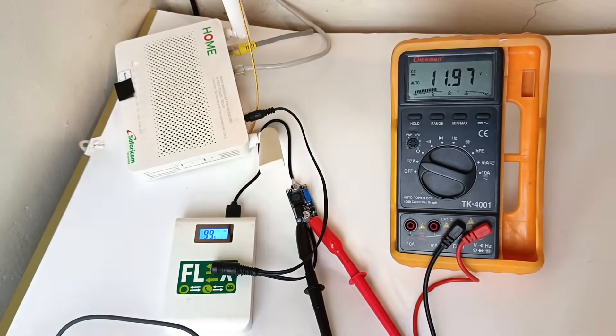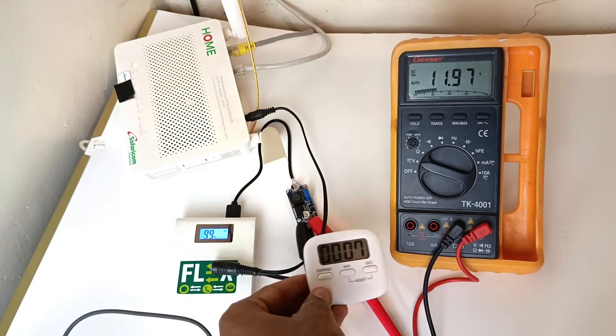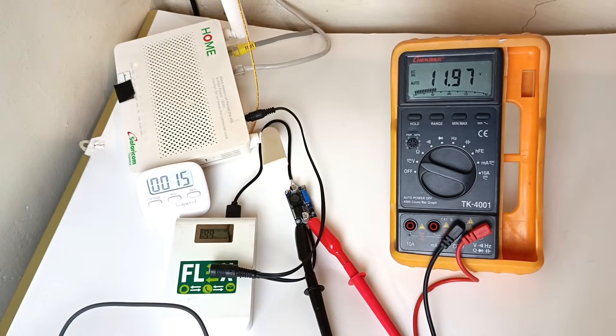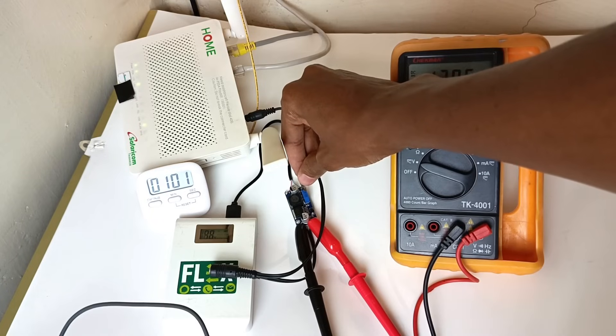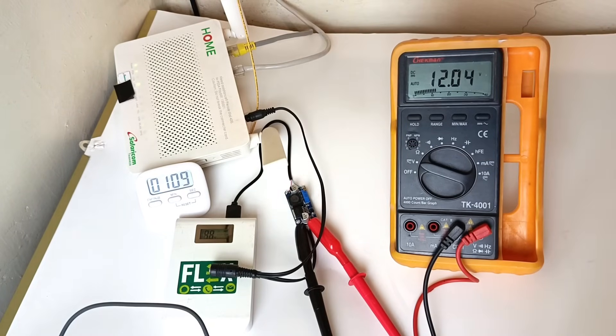If I get more than 30 seconds on my timer, I'll have done much better than the previous cable. The voltage is holding nicely — it's actually up to 12.07 volts and the router is on. The voltage has gone down to 11.98, so I think I just need to bump it up by about 0.02 volts. The power bank is not turning off because it sees a load. I've now increased it to 12.04 volts.